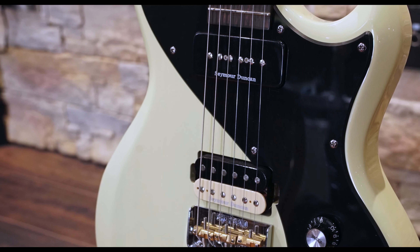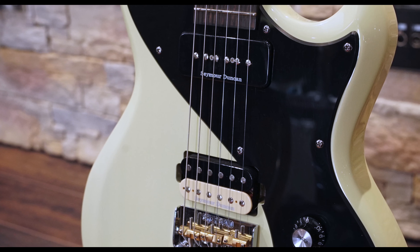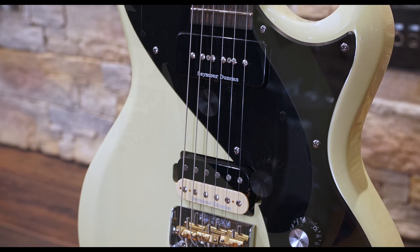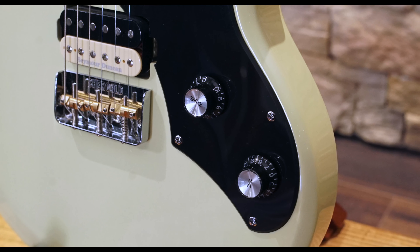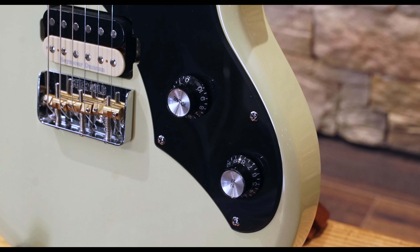A USA Seymour Duncan Pearly Gates humbucker resides in the bridge position, matched with a USA Seymour Duncan SP-90 in the neck. The pickups share a single volume and tone control, and the tone control has a push-pull coil split that is active on the bridge pickup.